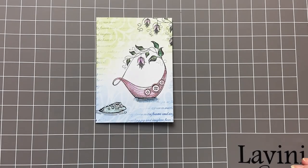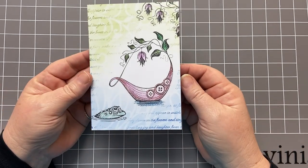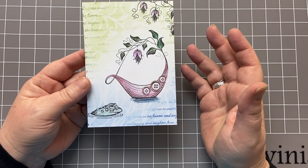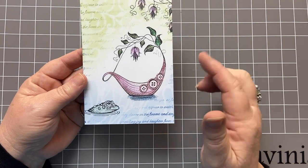Hi everyone, it's Karen here. Welcome to another video with me, and today I'm going to showcase this card using some of the fabulous brand new release stamps from Lavinia. They were just released a very short while ago, and they are beautiful.